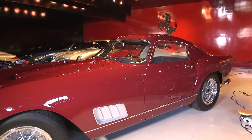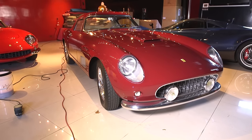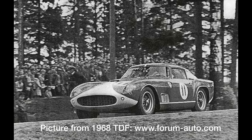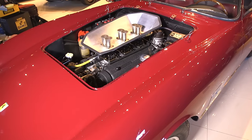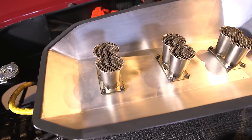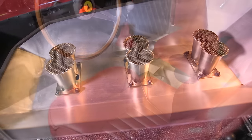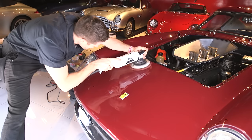The 250 GT Berlinetta, nicknamed the long wheelbase Berlinetta or TDF — Tour de France — after it competed in a 10-day Tour de France auto race, which it won from 1956 through 1960. Only 77 of these cars were ever produced by Scaglietti, with roughly 250 horsepower out of a 3-liter V12. This is a renowned driver's car, and I previously installed a clear bra for a few weeks of spirited driving. But today I'm removing it to prepare for a concours across the country.